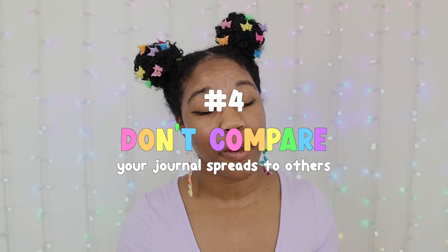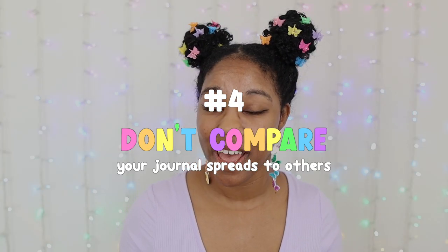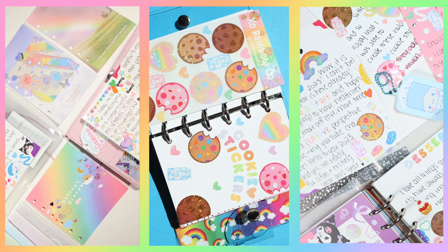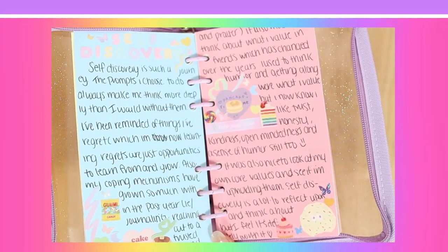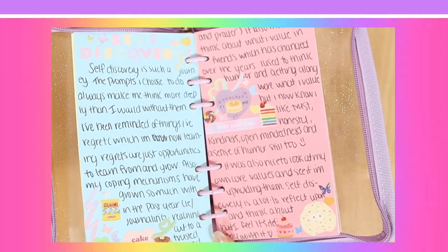Which leads into my next topic: stop comparing my spreads to others. The beauty of journaling is that everyone has their own style and aesthetic when it comes to making journal spreads. Just because your spread doesn't look like someone else's doesn't mean that yours is worthless, ugly, or inferior. There is no right or wrong way to journal — just stay true to yourself and the things that you like.